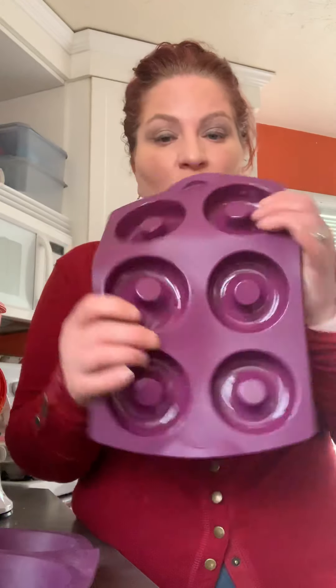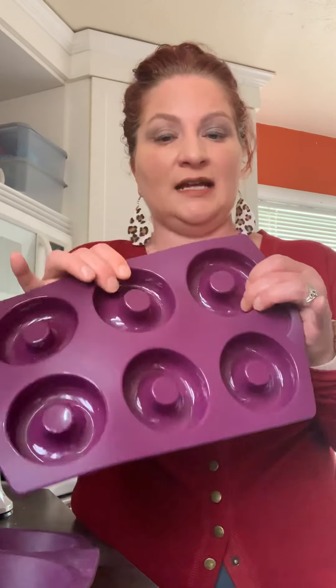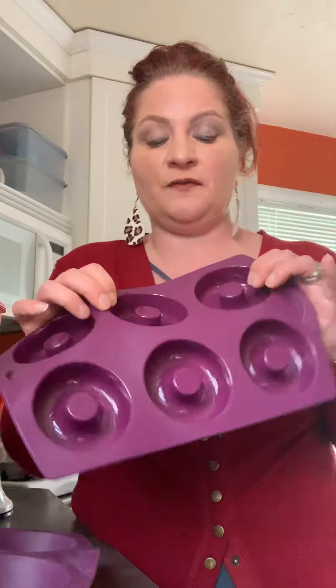These are our fabulous donut molds. They're great not just for eggs — mini meatloaves are super fun, sweet potatoes, all kinds of things.